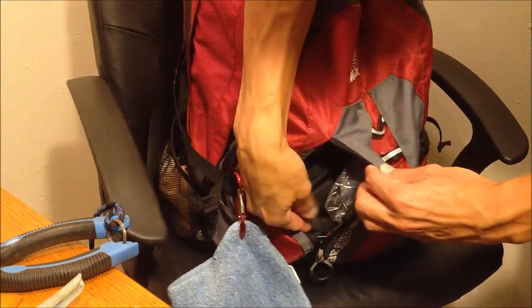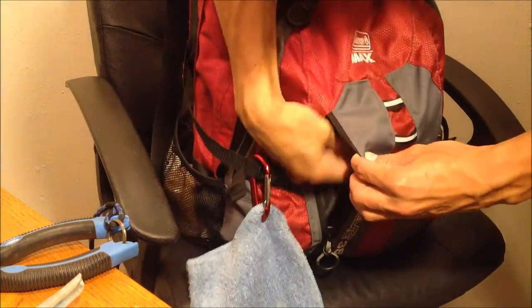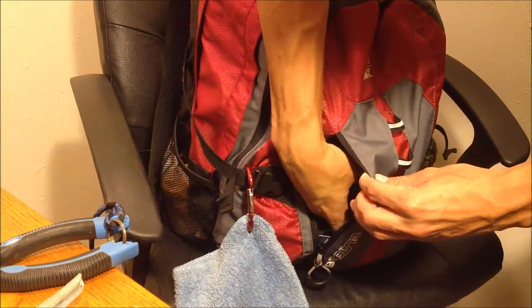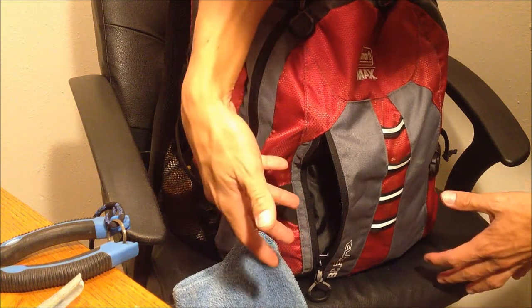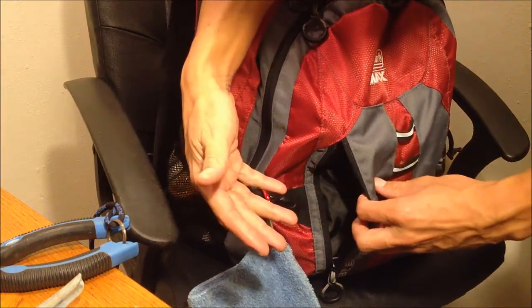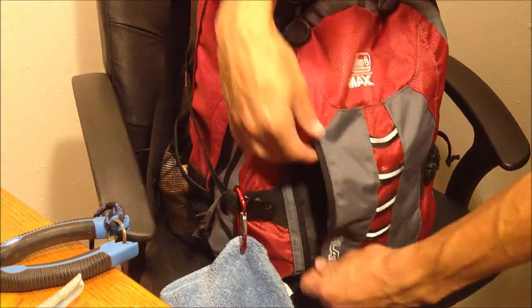Alright, pockets. This one's a little one — I think I had some cookies in there, so I usually put some food in here, or little tools. My wallet goes in here if it's raining a lot. I have a LifeProof case so it doesn't matter, but before I would put my phone in here. Usually my keys and wallet go in there.